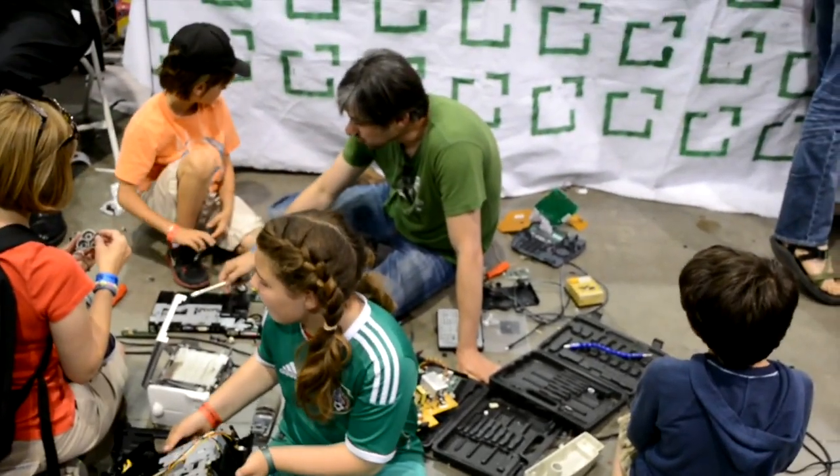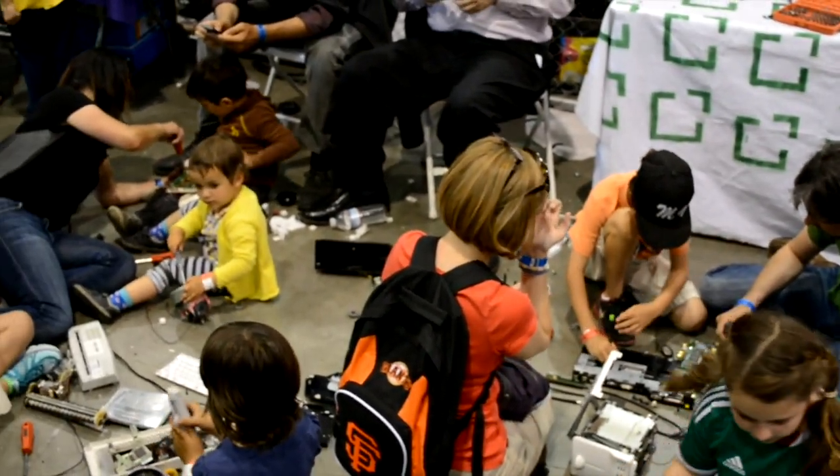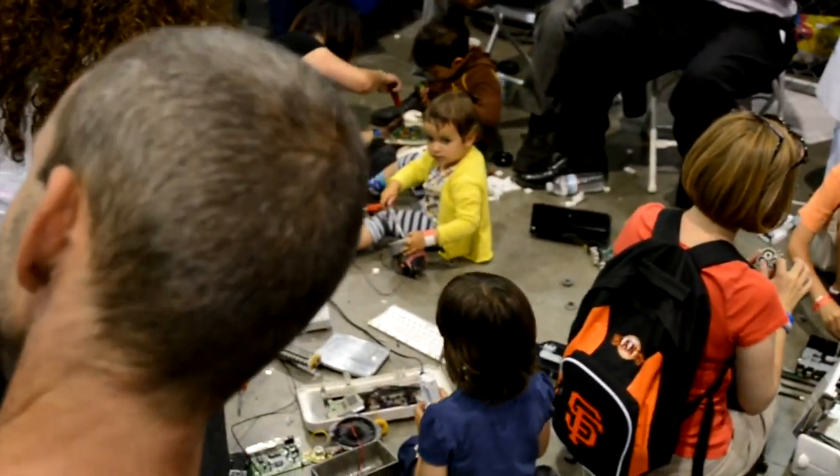I think this is great. When I was a kid, I used to take apart my Transformers toys. I wouldn't be able to put them back together, and my parents would get mad at me. I think it's good to allow kids to see what's inside. Did you have a similar experience as a kid?